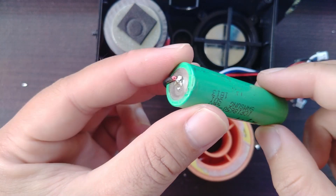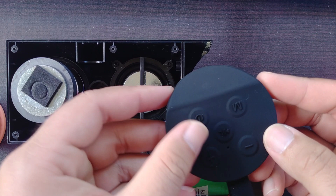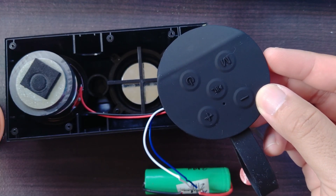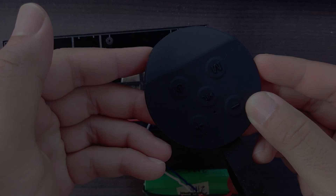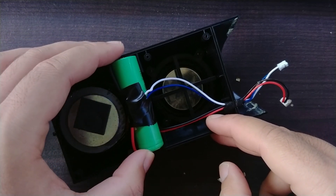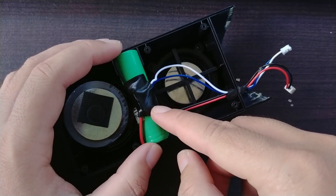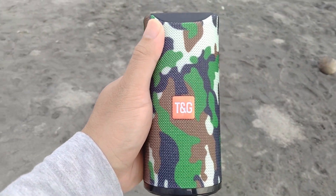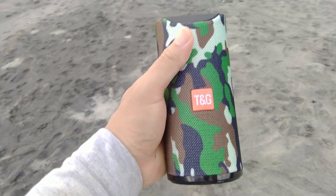Everything is connected together now so I'll do a test run before putting everything back. We have a blue light and also the startup tone, so the operation was a success. I'd like to thank whoever designed the inside of the case because they specifically made an area for the 18650 battery to go, so it was a relief when I found that out. The TG113A after the upgrade now has a playtime of more than 8 hours on 50% volume and a little over 4 hours on full volume.